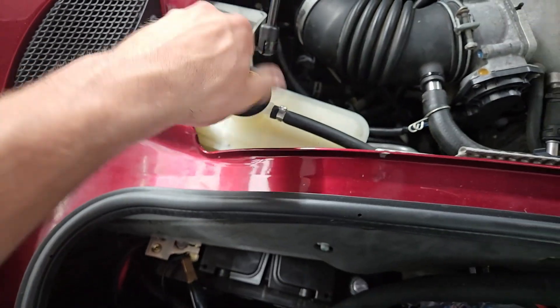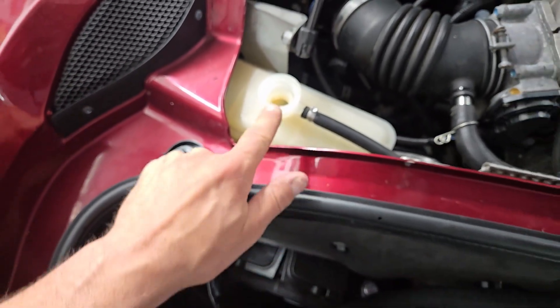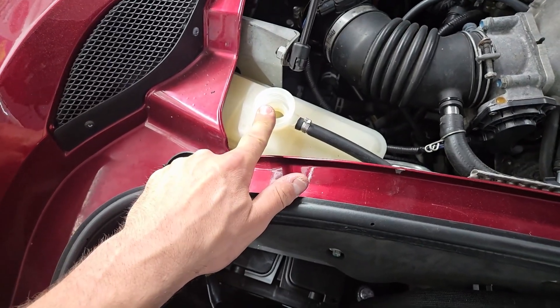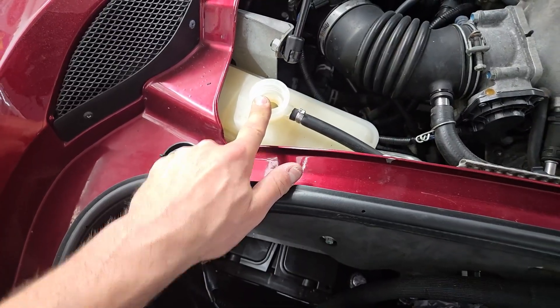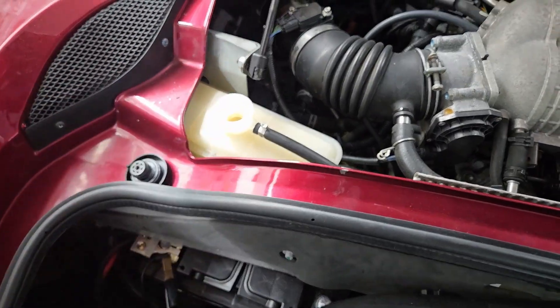This is really all I'm going to be playing with — the coolant tank. My plan is to pressurize this, make sure that there's no leaks. If there's no leaks, then I'm going to be introducing vacuum and adding coolant in through that.